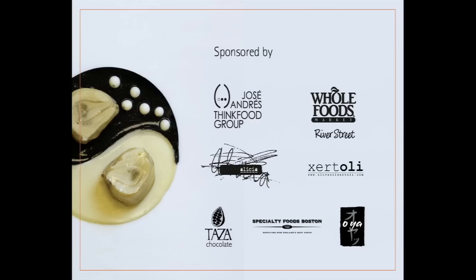The first thing I'm supposed to do is thank our sponsors. This lecture series has a rich list of sponsors: José Andrés's Think Food Group, the Alicia Foundation, Whole Foods at River Street — which continues to donate food for our undergraduate labs — Zutoli Olive Oil, Taza Chocolate, Specialty Foods Boston, and Oya.